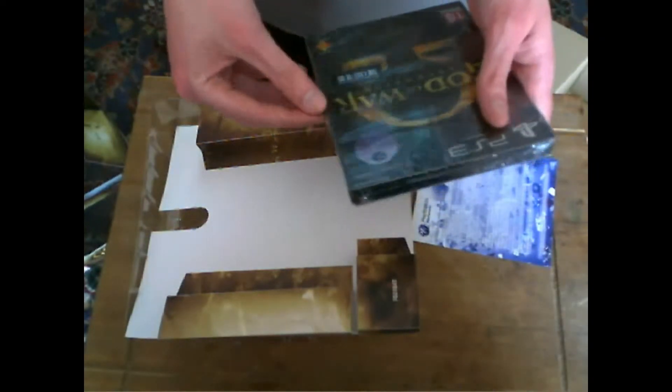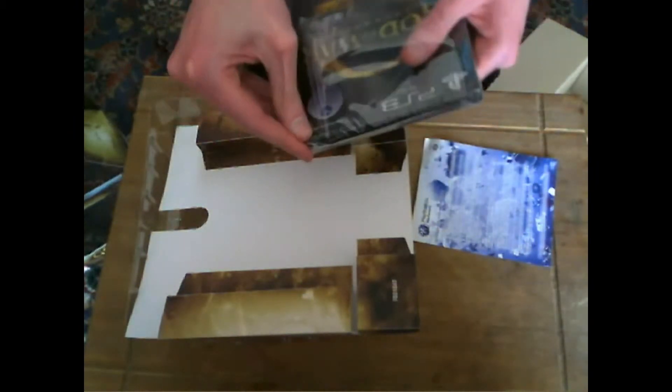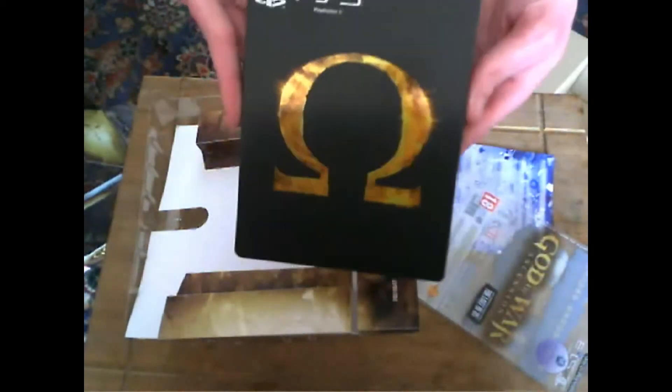Right, let's try and open this up. It's got a little turfing here so I might have to get the knife for this. Here we go! I'm really looking forward to playing this, and I'm quite curious about what the multiplayer is going to be like.